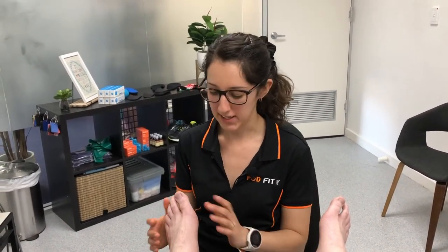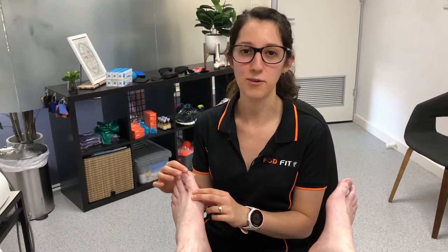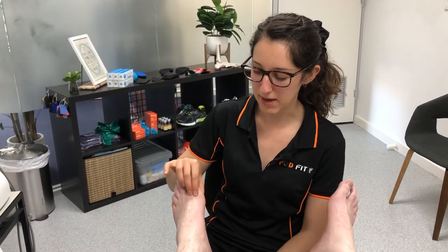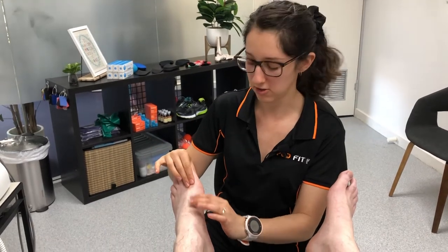Hey guys, it's Mel from Podfit Podiatry here. We've been getting clients coming in lately experiencing pain around their big toe joint, or as we call it the first MPJ, or first metatarsophalangeal joint. It's basically just the articulation between the long bone in the forefoot and the big toe joint.